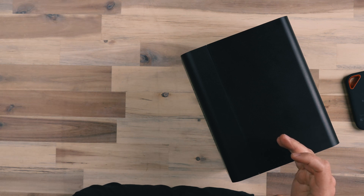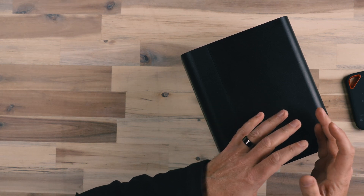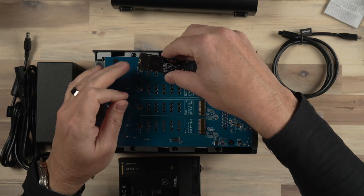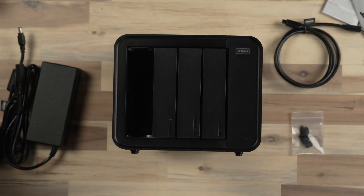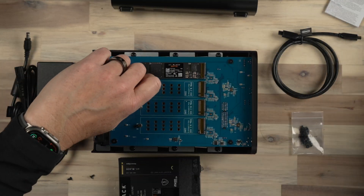The TerraMaster D8 Hybrid is a device that has large capacity storage using full-size desktop hard drives — you can put up to four of those in here — but it also has four slots for NVMe drives as well, which means you could put four 4TB NVMe drives in here and have a ton of really fast storage space. To test this out, I put two 12TB NAS drives in here and two 1TB NVMe drives.